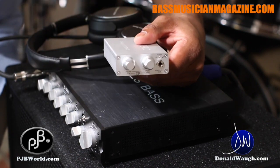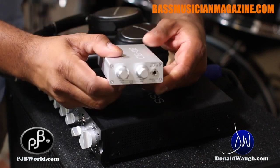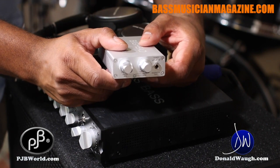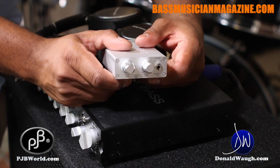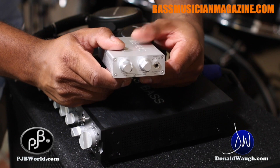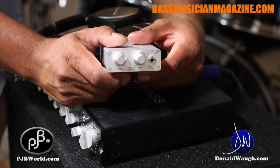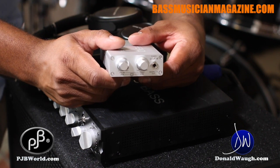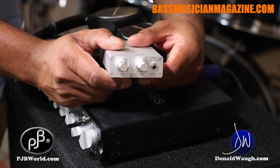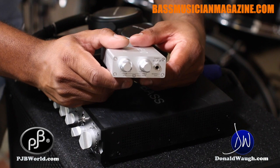And this thing is clean as a whistle. It's the cleanest headphone amp I've ever heard, period. I have quite a few of them here in the studio, but this one is going to replace pretty much every other headphone amp, especially when I'm tracking drums or when I'm tracking bass too, when I'm away from the board.